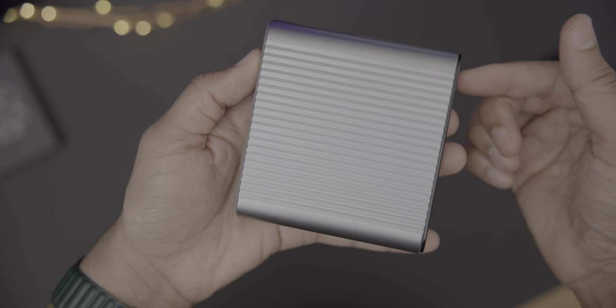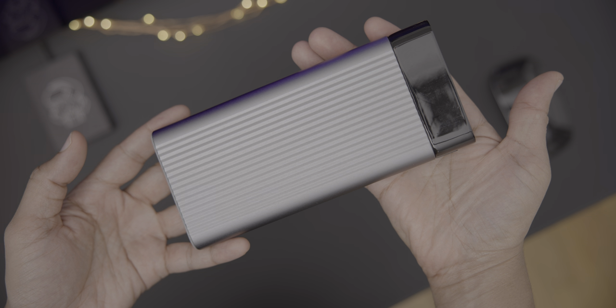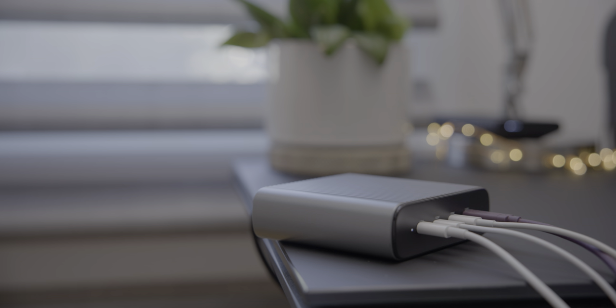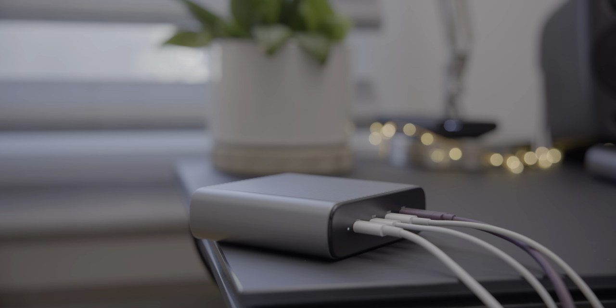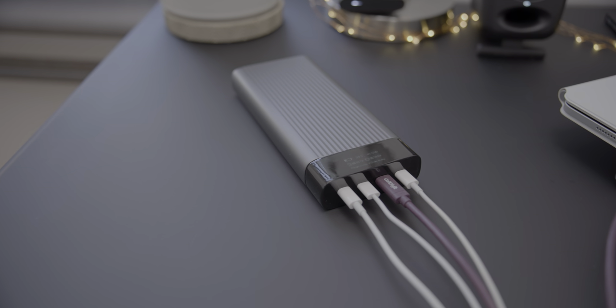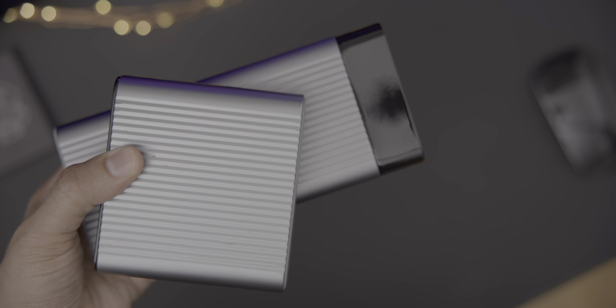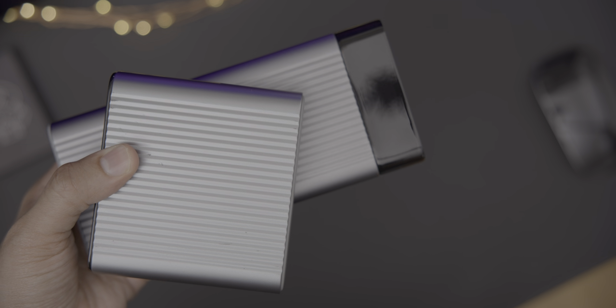The HyperGAN charger retails at $199, and the Hyper USB-C battery pack retails at $299, but for a limited time, early backers can save 50%. So you can get the GAN charger for just $99, and the USB-C battery pack for just $149. Click the link in the description for more details, and special thanks to Hyper for sponsoring 9to5Mac.